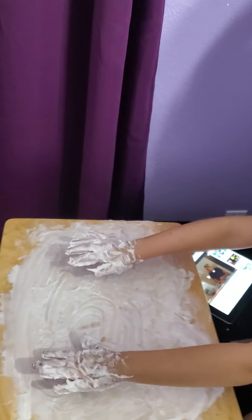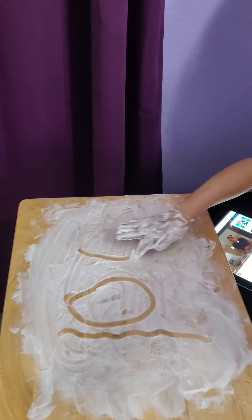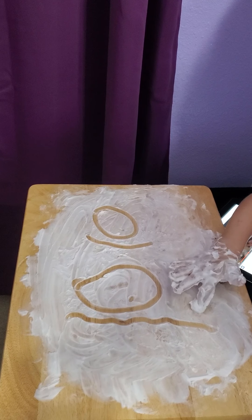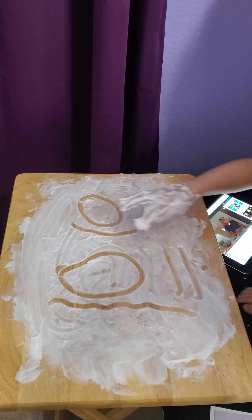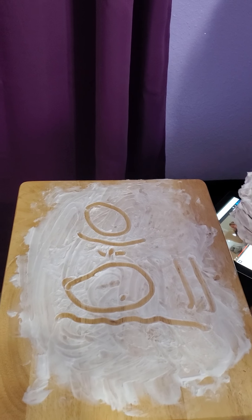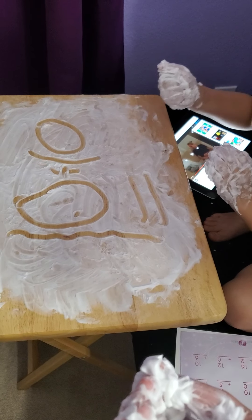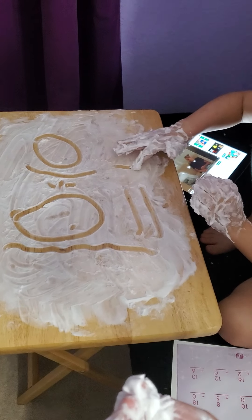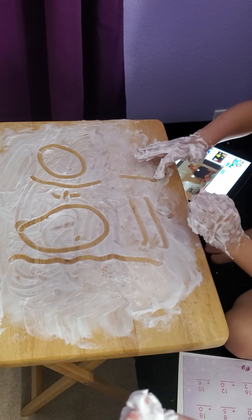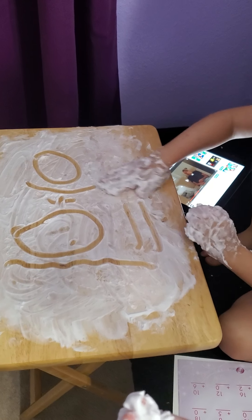So McKenna, what is the first problem you want to show us? You can pick any problem on that page. 10 plus 10 equals what? You know it's 20. So go ahead and write that answer down. Good.